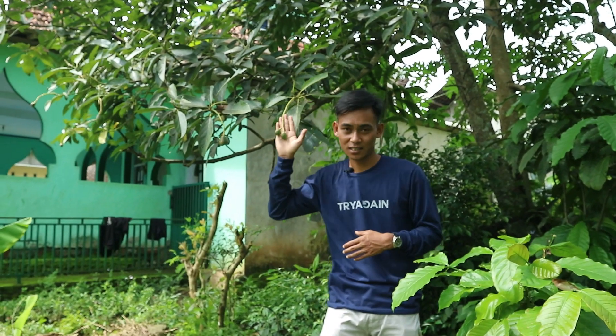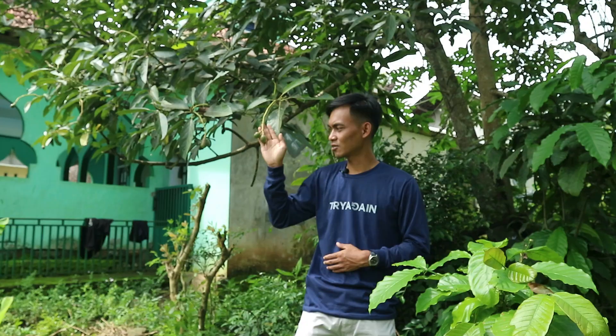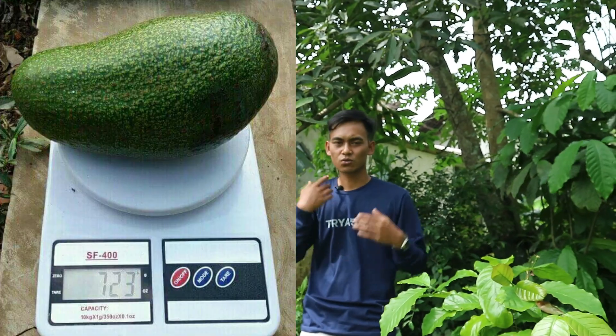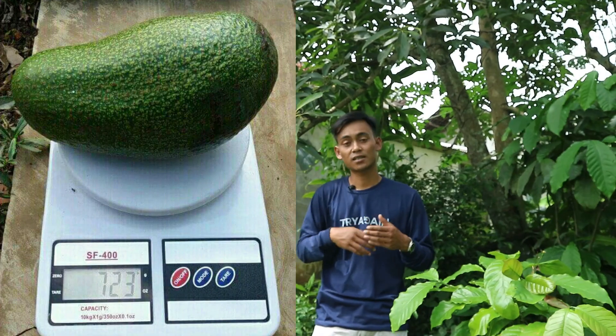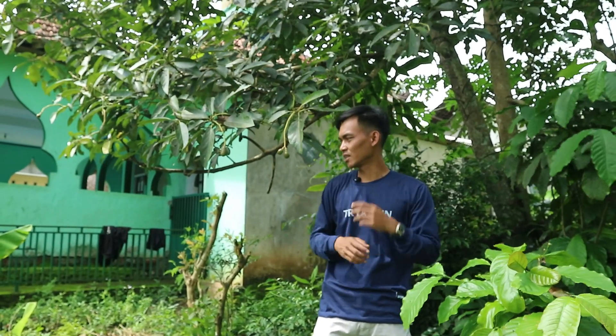Jadi sebelumnya, buah alpukat yang berada di belakang saya ini adalah jenis alpukat yang terus terang saya belum tahu namanya. Karena untuk jenis kulitnya hampir mirip dengan buah alpukat kendil di dataran rendah — kulitnya agak kasar, namun untuk ukuran buahnya kurang lebih sekitar 7 ons dengan bentuk memanjang atau lonjong.